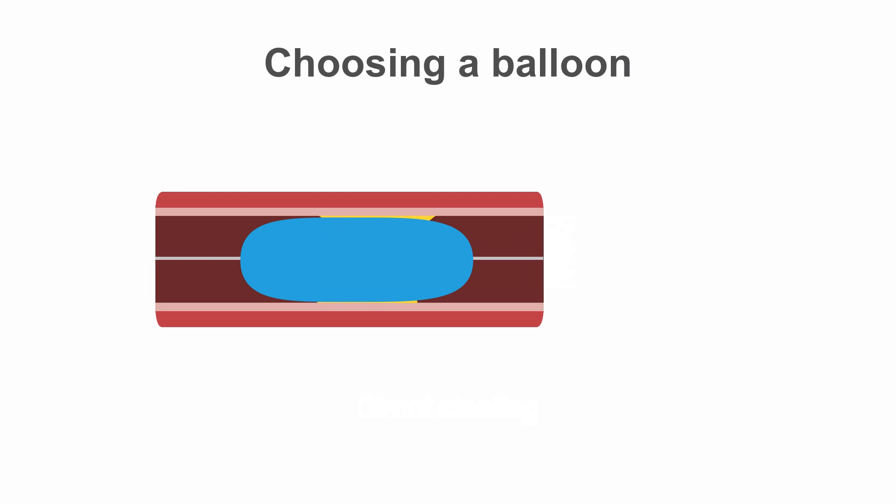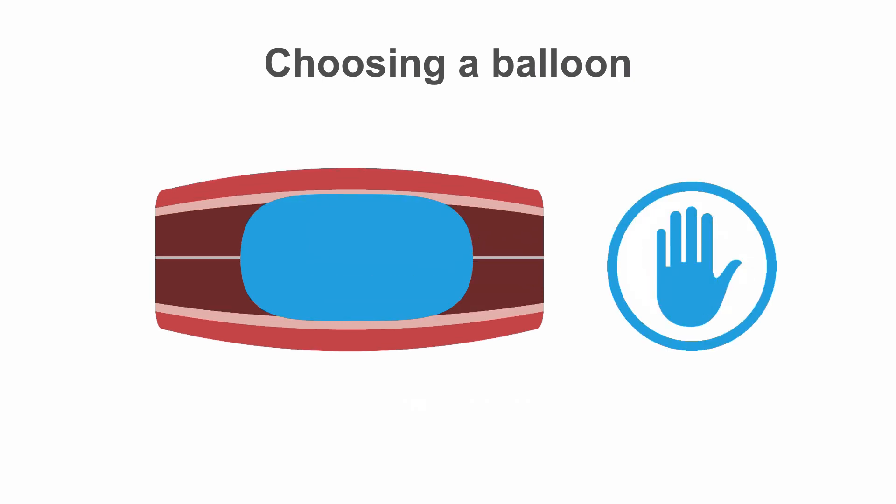Try to choose a balloon that's the correct size for the vessel. Don't initially oversize your balloon — remember there's always the option to go bigger. The idea is to check that the lesion will yield when predilated so it will accept a stent. Conversely, don't use a really tiny balloon that won't help you decide if the lesion will yield or not.